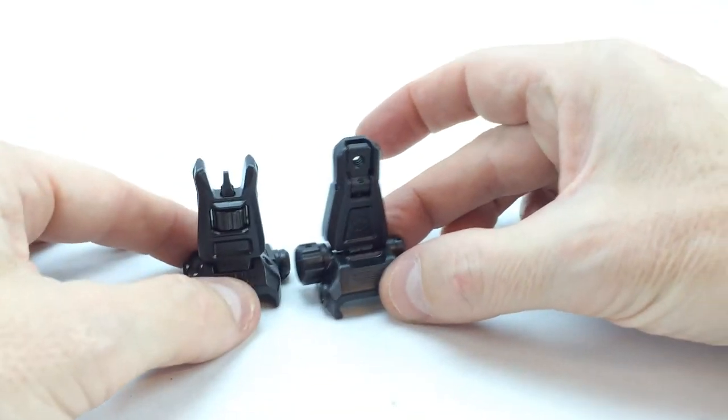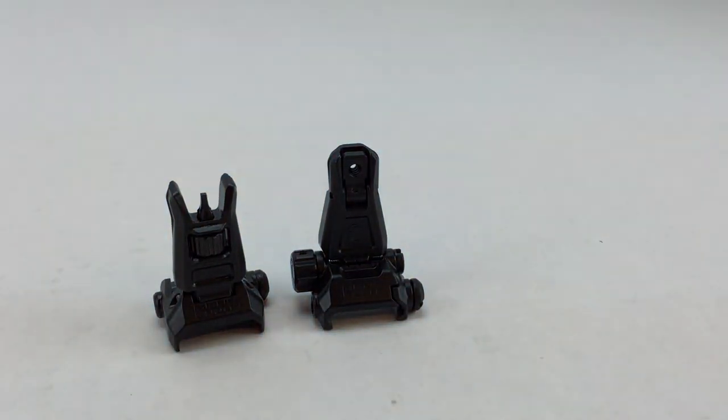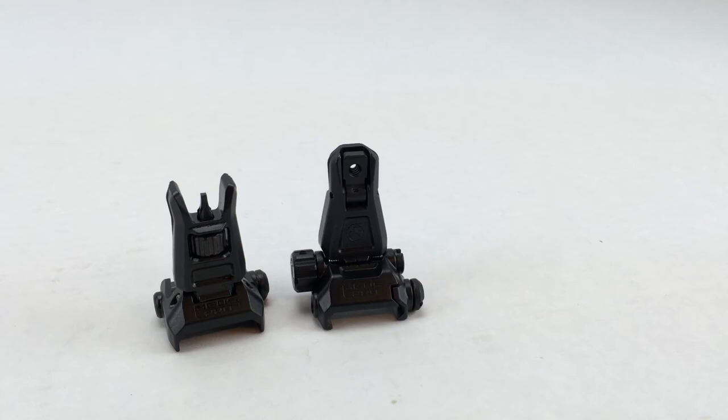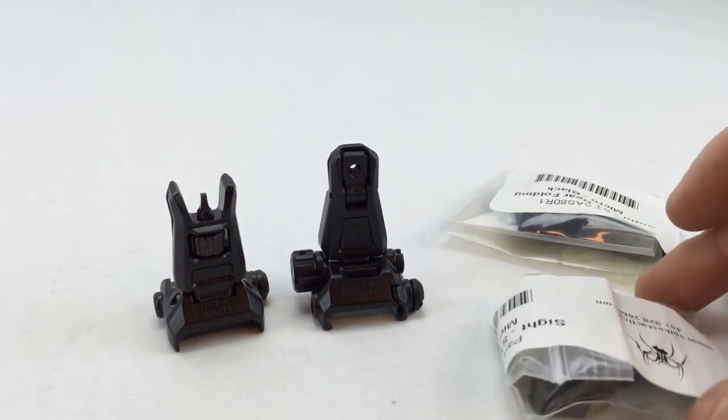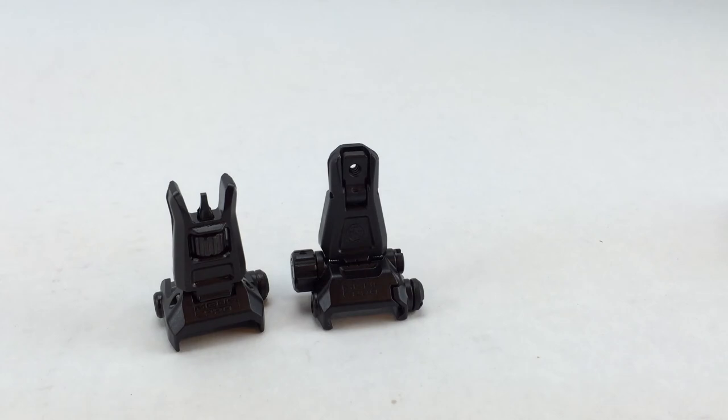Now let's put these side by side with the Spikes Tactical microsights. The Spikes Tactical rear carries a part number of SAS 80R1 and the front carries a part number of SAS 80F1. These sights don't ship in a fancy box — they ship in little plastic baggies with the Spikes decals on them.